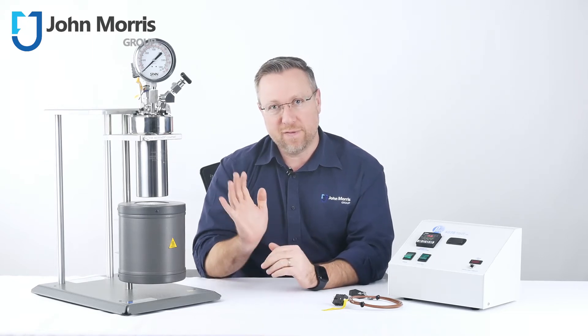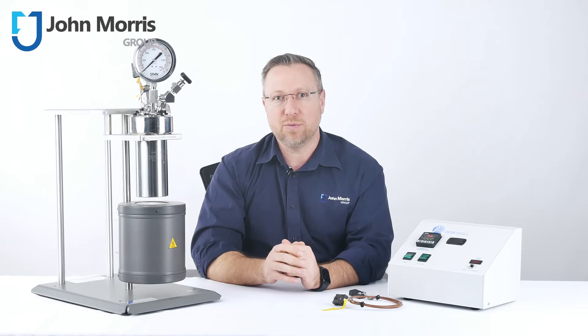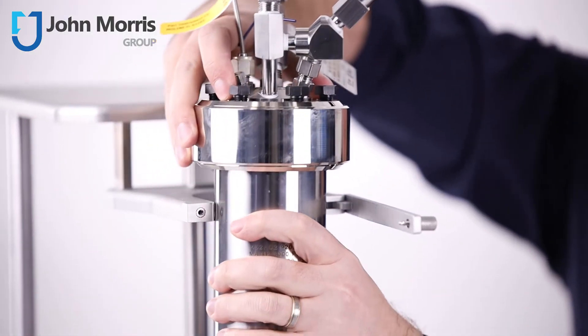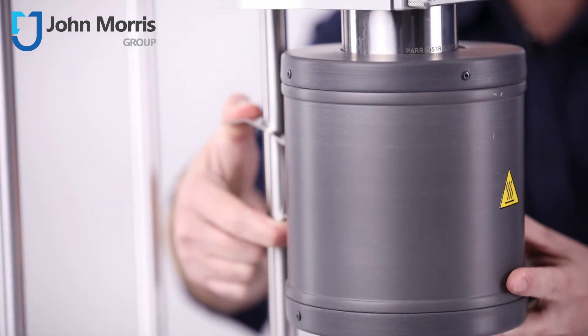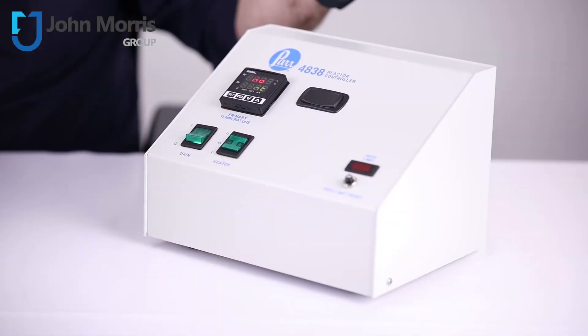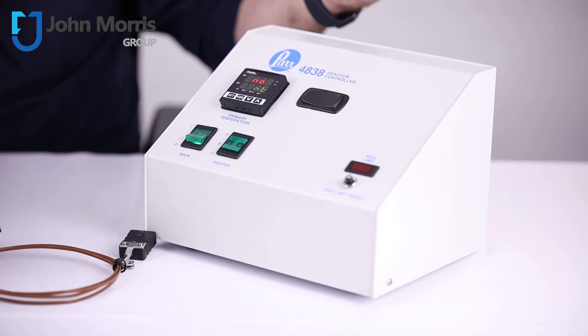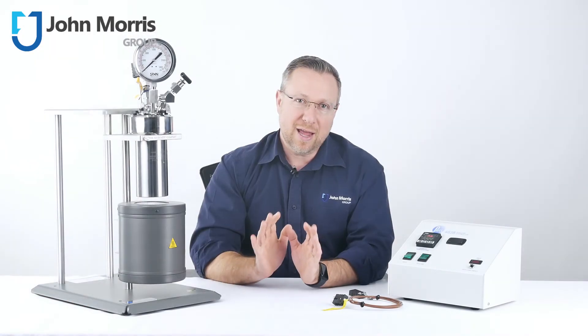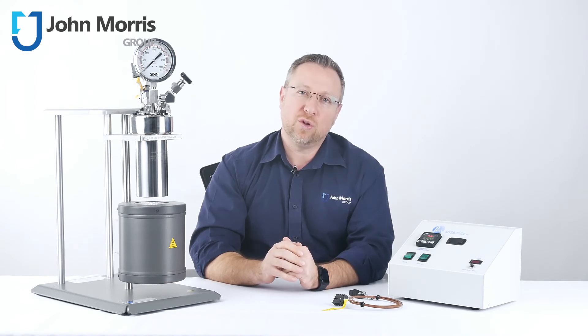The compact design of the 4760 series enables the entire setup to be safely housed on the included metal frame, which also supports the heating mantle for convenient positioning. The 4838 controller included with this system is designed to monitor and precisely control temperature within the reactor. The entry model controller can be expanded to include optional pressure or redundant temperature modules.